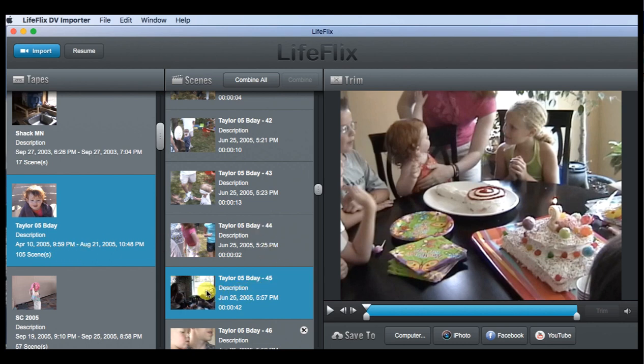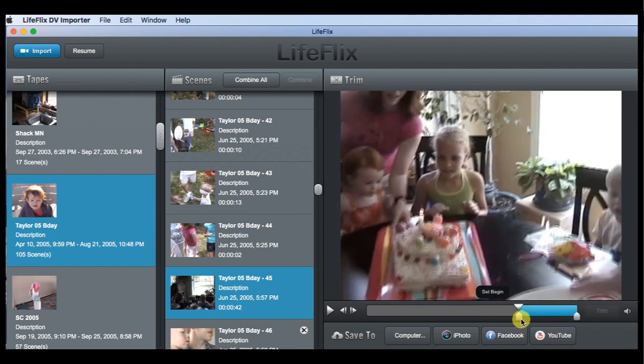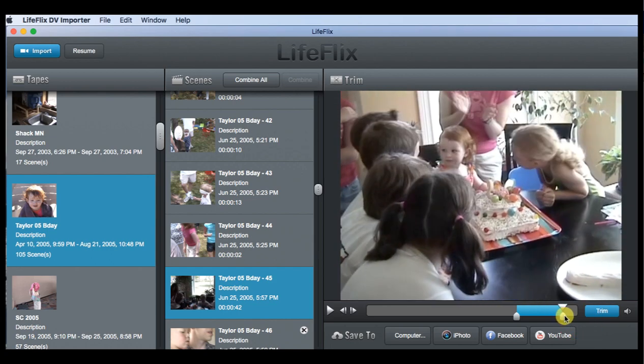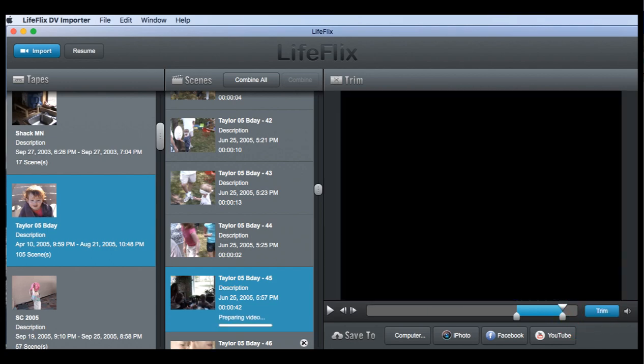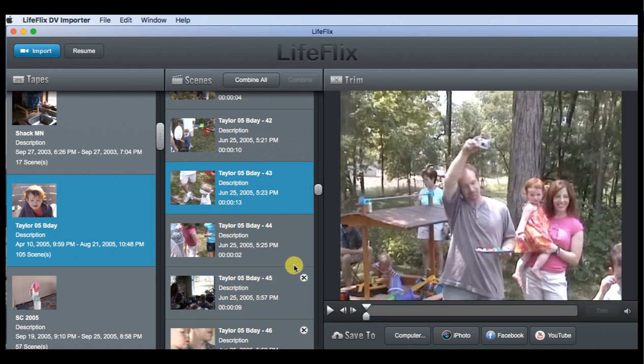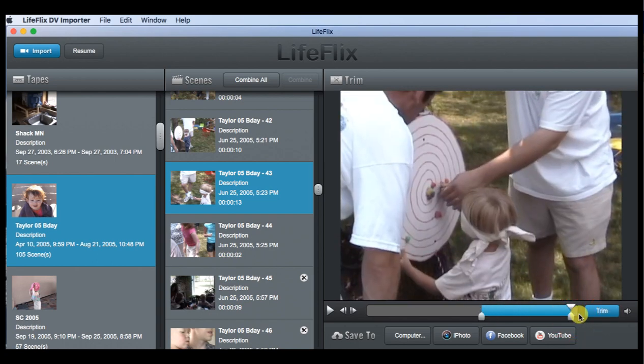We're going to click on an individual video clip in the scenes menu on the right. The first thing we'll do is trim the video — shortening it to the part we want. I know at the end of this clip my daughter has a cake and all her friends are there, so I'll find that moment and trim it. When you trim, LifeFlix places a little trim icon on the clip so you know which ones you've modified. I'll click the second clip and trim that one as well.